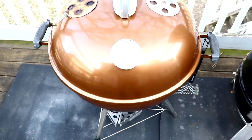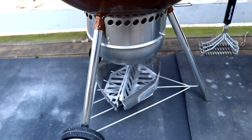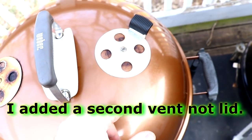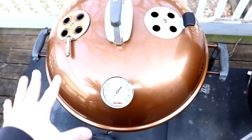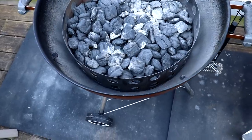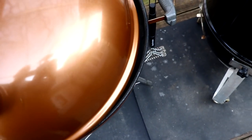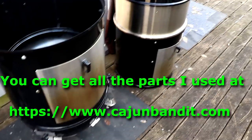Coming over here to the Weber Kettle — as you can see it's not stock by any means. What I had done is I added a second lid right here. This helps for even distribution of heat throughout the whole kettle and works excellent in freezing temperatures. You'll see that fire ring there, which is part of the Cajun Bandit smoker kit for the Weber Kettle, which we'll be getting to soon.